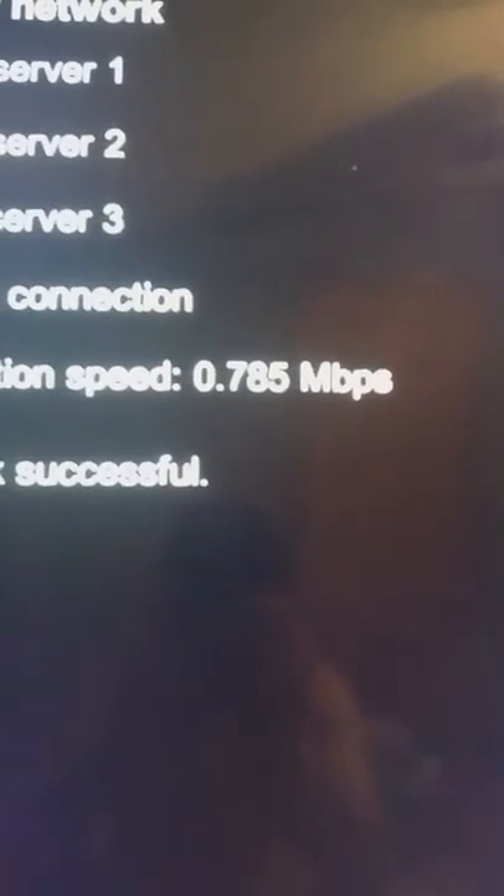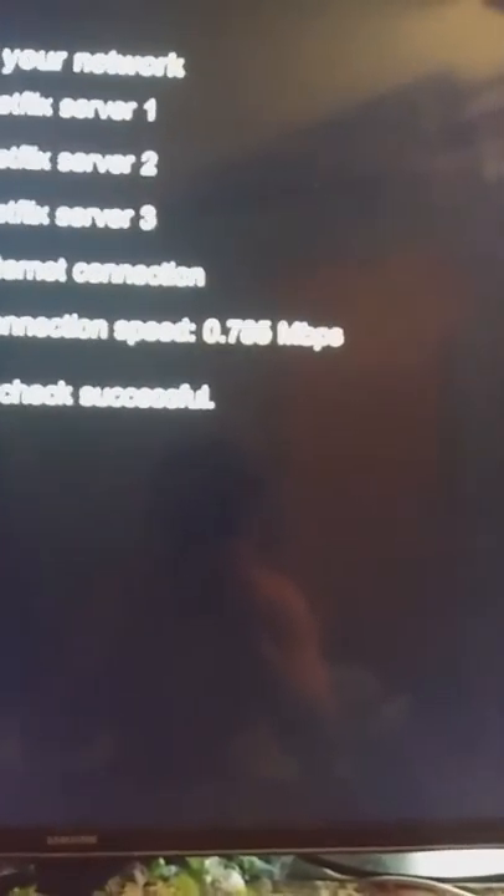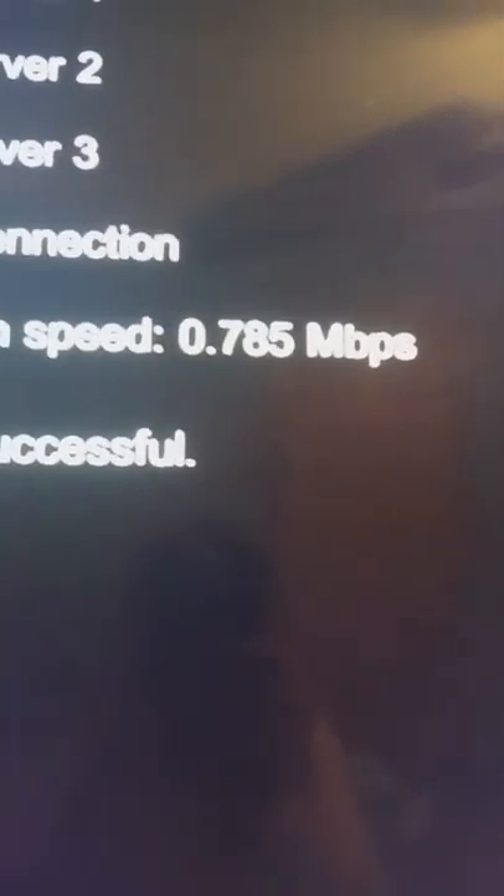My TV is running Netflix, and it is hardwired through an ethernet cable, so let me try that. The first Netflix speed test came out at almost 800 kilobytes. Let me run another one. 800 kilobytes on the first test — the modem is provisioned for 1.3 Mbps, so let me run one more test.